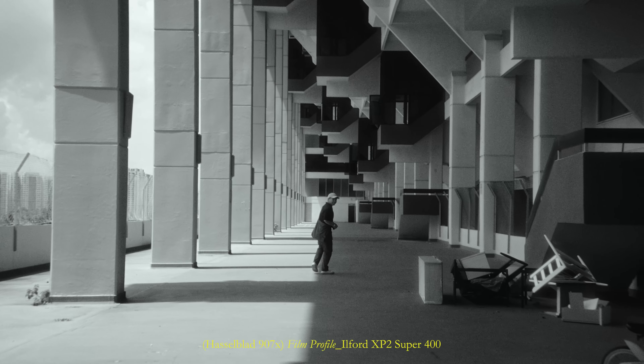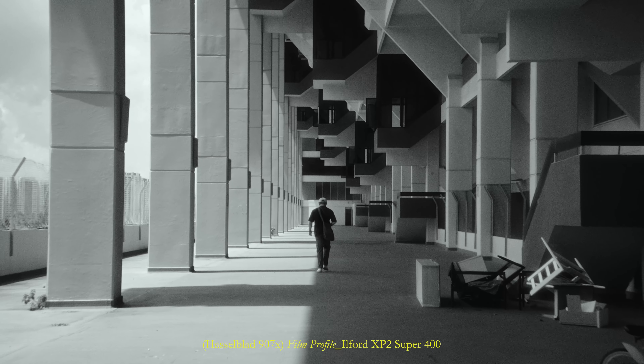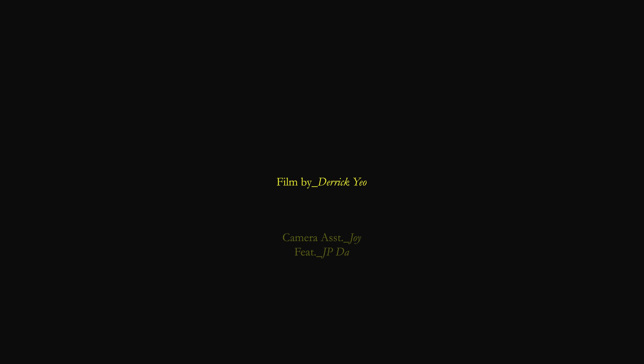These are the little bits of the puzzle that come together to form an image that is resoundingly organic, bringing characteristics of film into a digital image — compelling, nostalgic and organic.